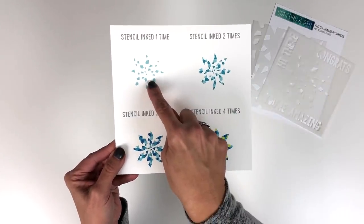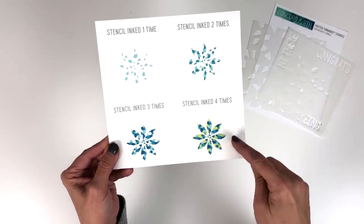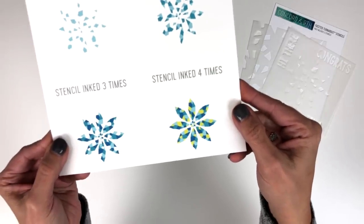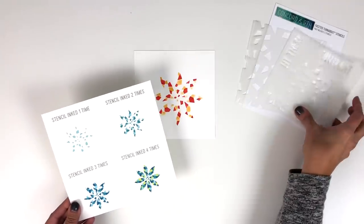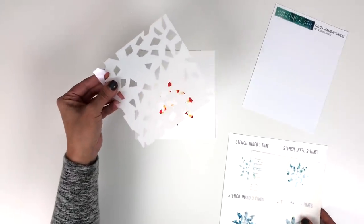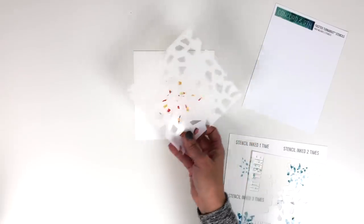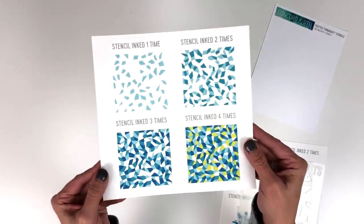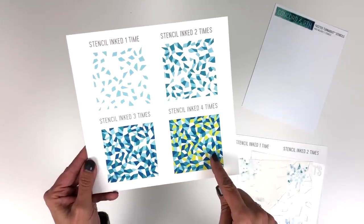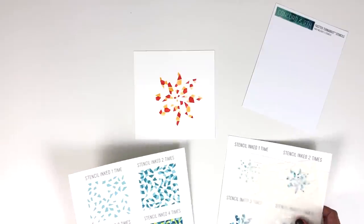Here's what it looks like: one time, two times in two colors, three times in three colors, and all four times in four colors. Isn't that a really cool design? That is the first stencil. We also have this all-over background stencil — you do the same thing: corner it, turn it four times, and this is what it looks like: once, twice, three times, and all four times. This is a really cool and easy stencil pack.